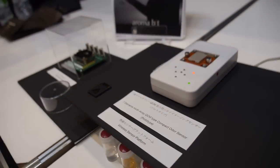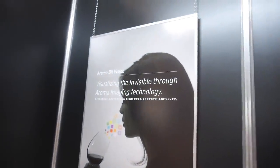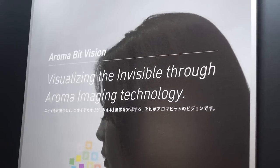We are AromaBit, an odor imaging sensor company. You can visualize the invisible with our aroma imaging technology.